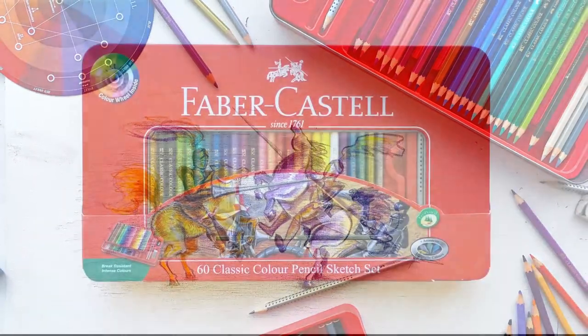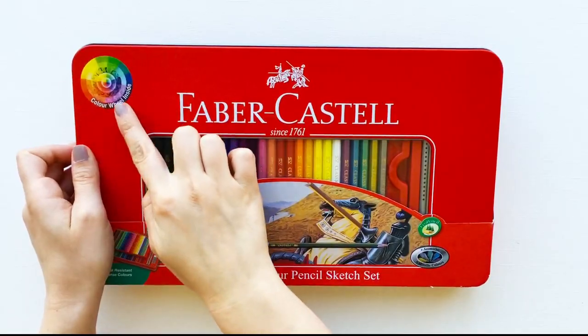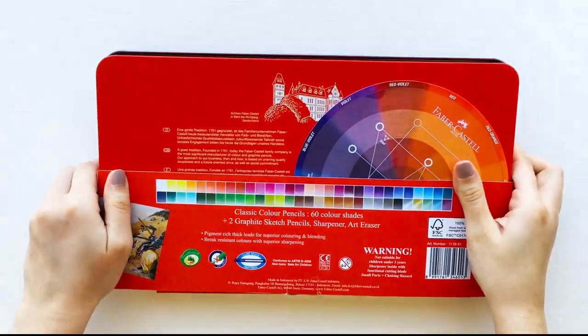Hello, my name is Katarina Stapic, professional artist and illustrator. I created this beautiful colour wheel with Faber-Castell pencils and I'd like to show you how to use it.